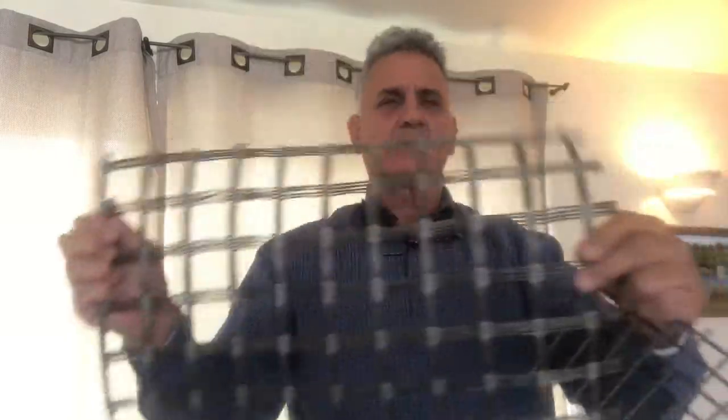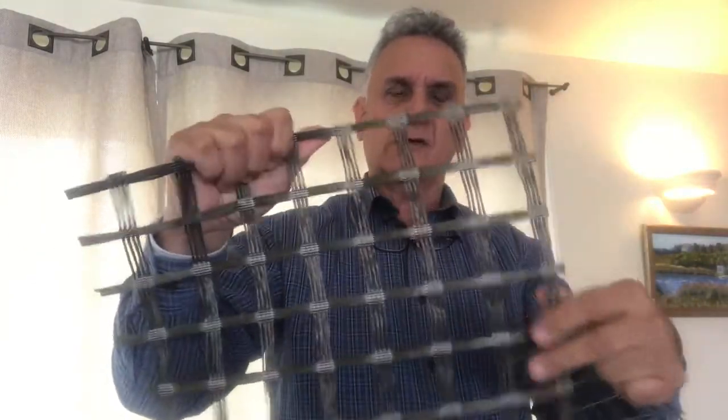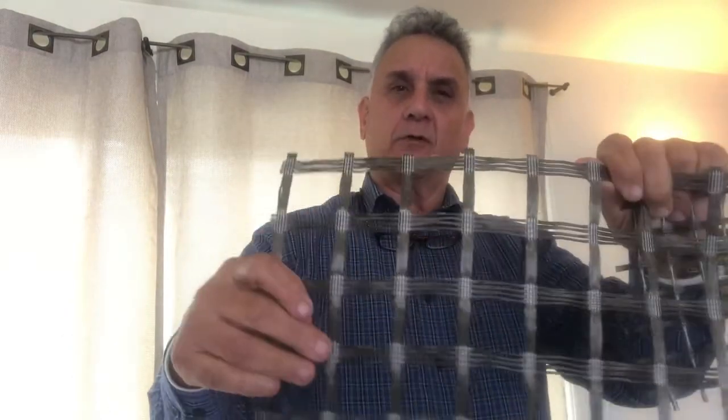Basalt is also made into meshes. We have different kinds and sizes — quarter inch, half inch, one inch, or two inch mesh. This replaces a lot of your chicken wire type mesh and welded wire mesh that you put into concrete pours, and again it's stronger than steel but never corroding.